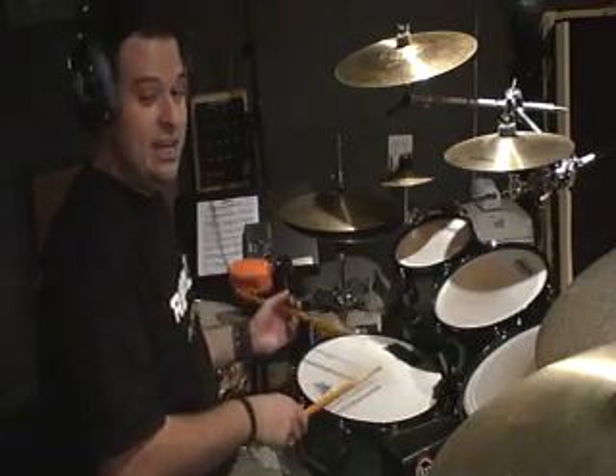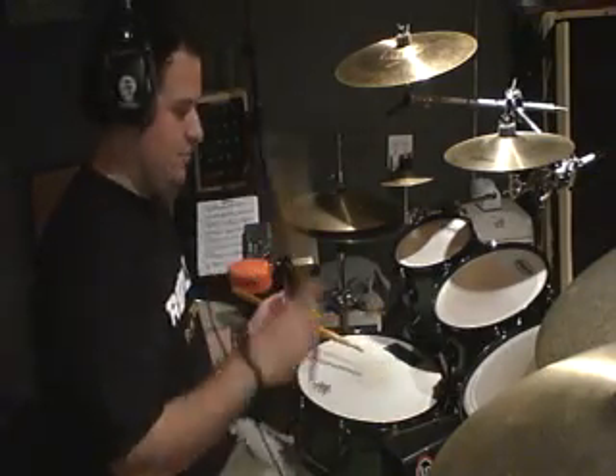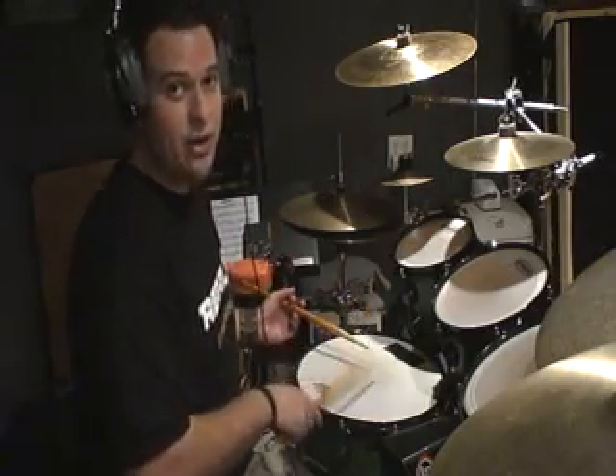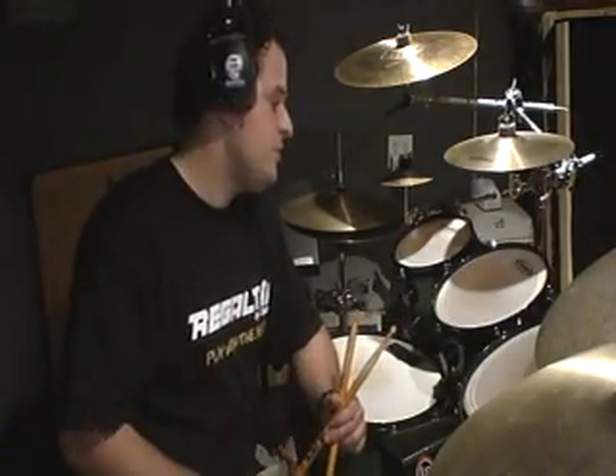The way I use it on the drum set is a little different. What I do is add an extra note, so it becomes a group of five notes: right, left, right, right, and then a left hand. So the phrasing is: right, left, right, right, left — repeating. We have a grouping that's uneven right now. If you phrase it in 16th notes, it'll definitely be uneven. So the accent is going to be moving around from the one to the E to the N, etc., until you get through the whole cycle.